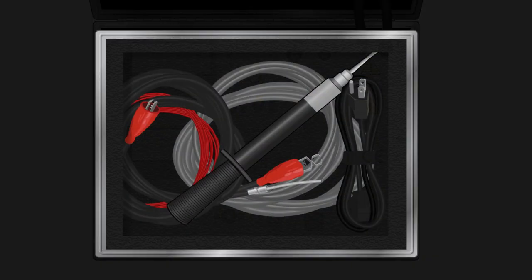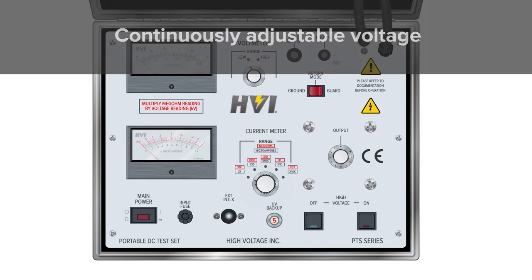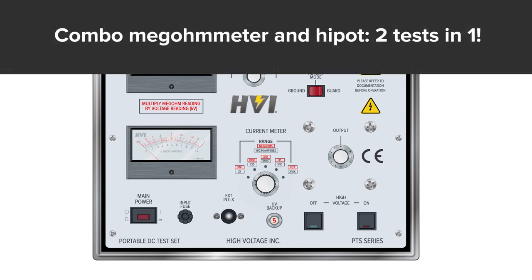HVI is proud to offer a field test unit that combines continuously adjustable voltage with a dual-purpose current meter that allows for leakage current readings as well as resistance readings in megaohms. It's two testing units in one convenient package.